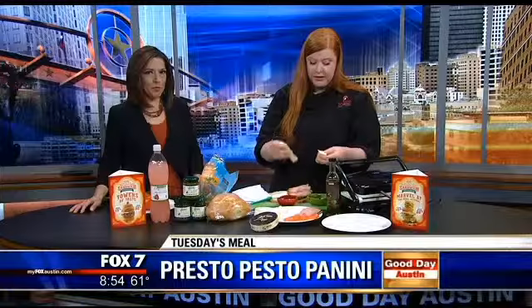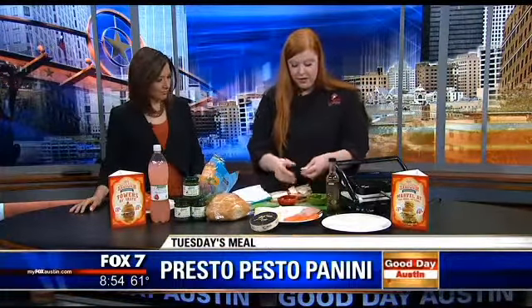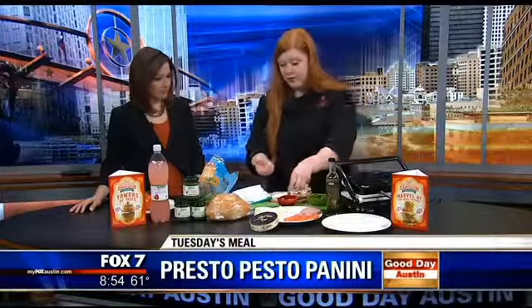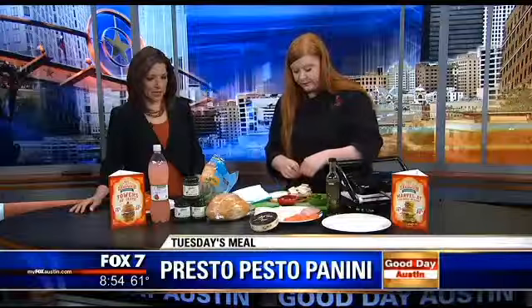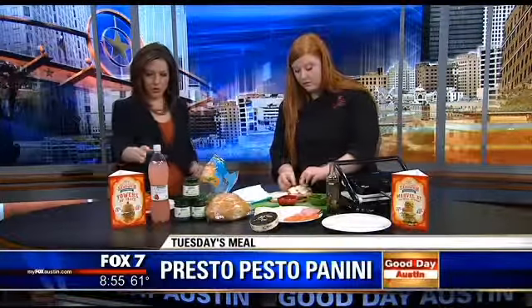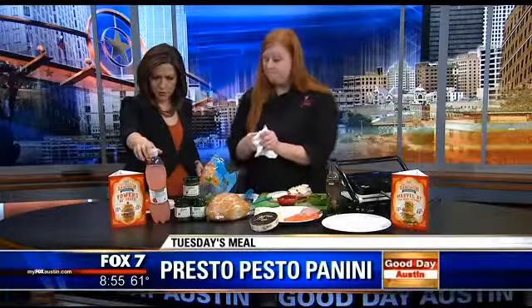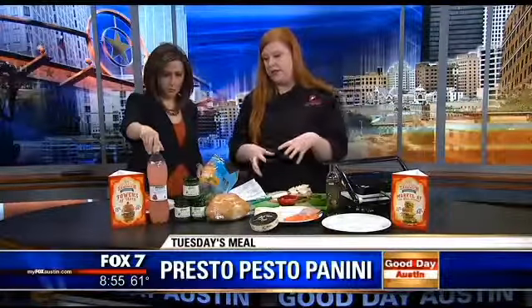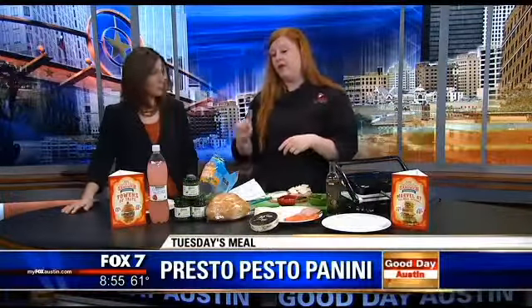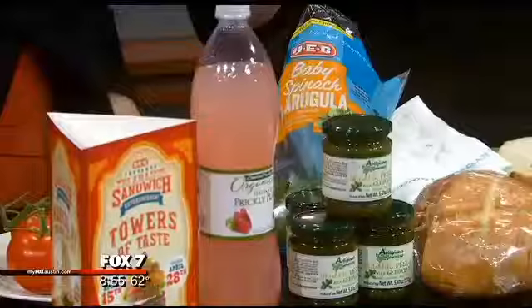Brie! Yes, that's one of our favorite cheeses right here — H-E-B brie. Tastes just as good as any other brie, and we get this from France. It's amazing how many imported products H-E-B carries. We've also got a prickly pear Italian soda from Italy, which goes so well with this sandwich. And if you want to change up your mimosa, use the prickly pear juice instead of orange juice.